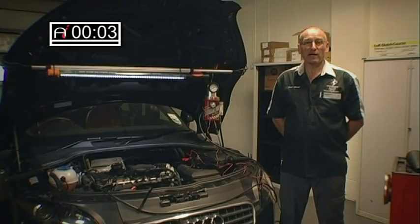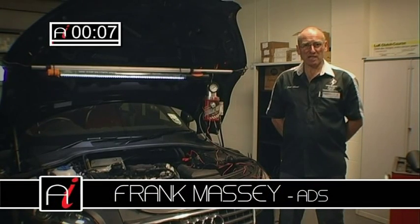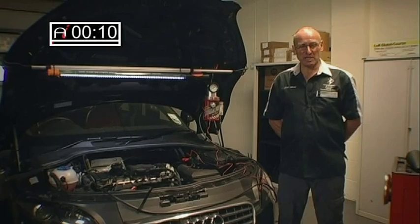Hello and welcome to Auto-Inform How-To Workshop. My name is Frank Massey. In this issue, I'd like to look at integrity testing of induction systems.